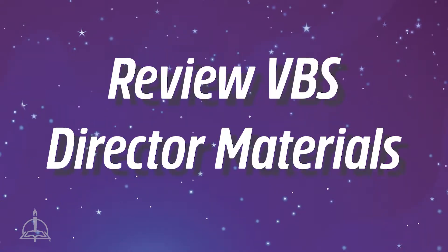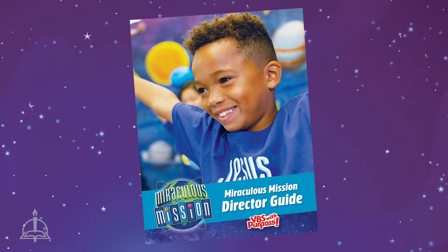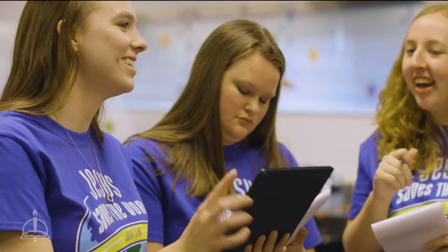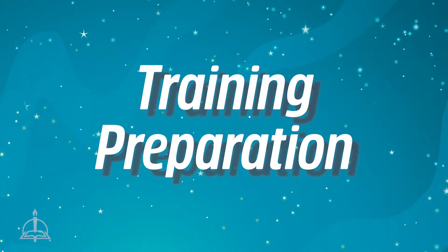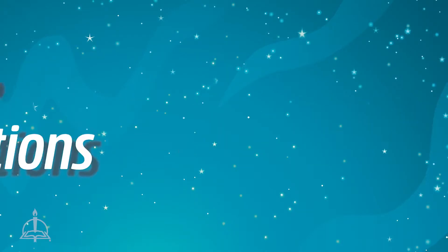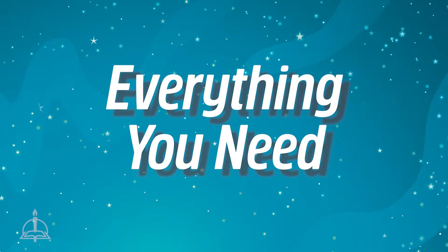Step 1: Review VBS director materials. Your first step is to review your Miraculous Mission director guide. This is the best way to get a great overview of how to recruit, train, and retain volunteers for each of your seven sites. It includes training preparation, a step-by-step training event agenda, policy examples, safety training, space considerations, and everything you need to plan and produce a VBS with purpose.